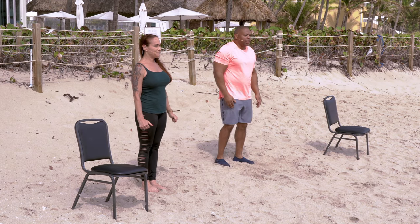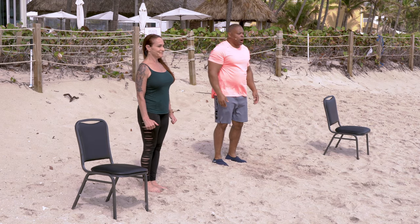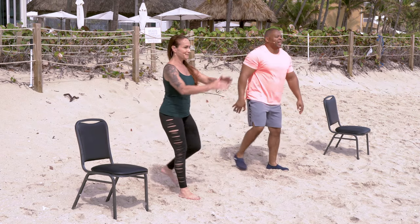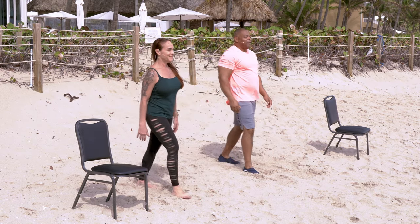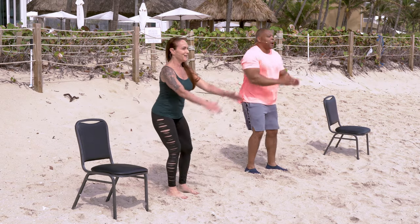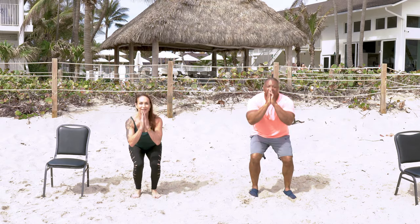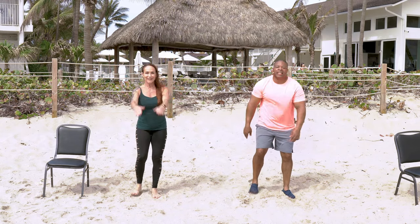Now I'm going to do prayer squats. Watch this — I'm going to step forward, squat, step back. Here we go: step forward, prayer squat, step back, forward, prayer squat, step back. Good. Forward, prayer squat, back up — come on, you got it. Step forward, prayer squat, step back. This is cardio. Forward, prayer squat, step back. Two more. Forward, prayer squat, step back. Last one — forward, prayer squat, step back.